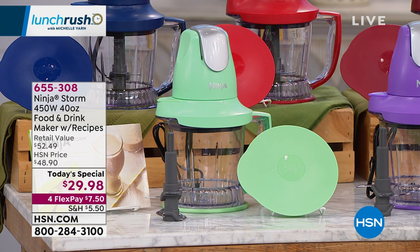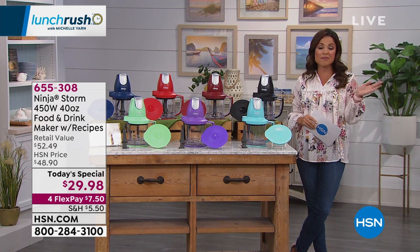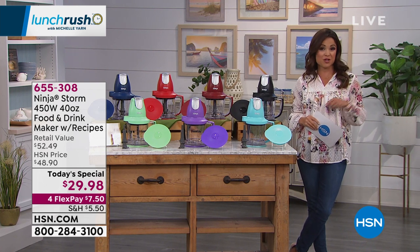Today and today only, $29.98. Look at your flex payment — $7.50 will get this home and you can start whipping up meals right away and pay that off over time, interest free.